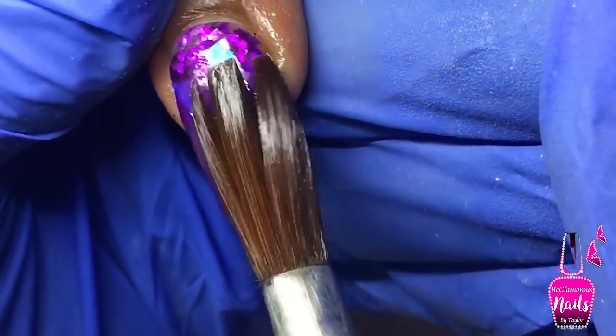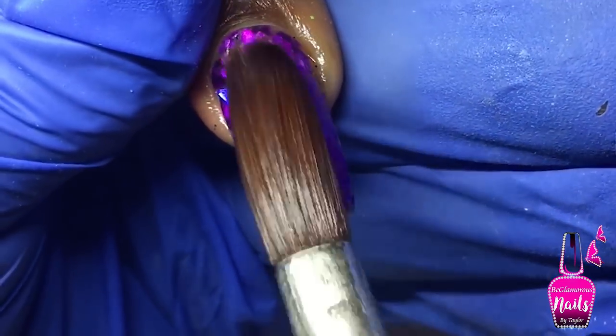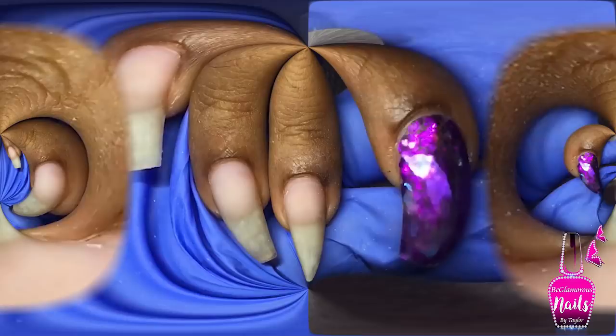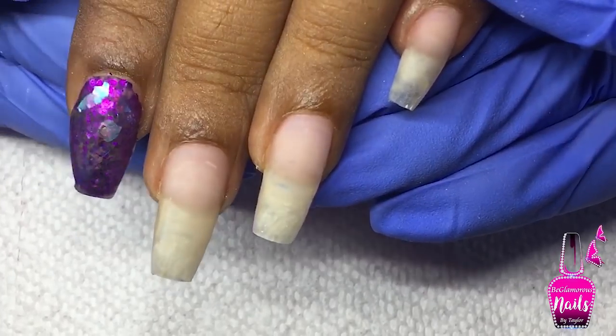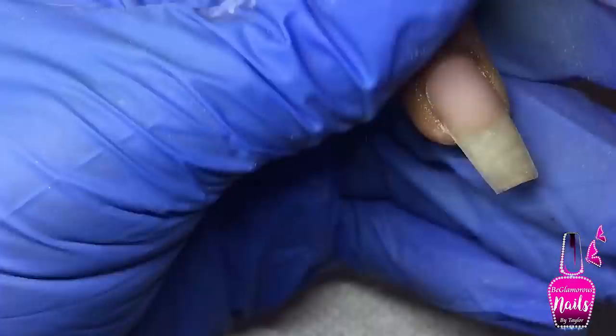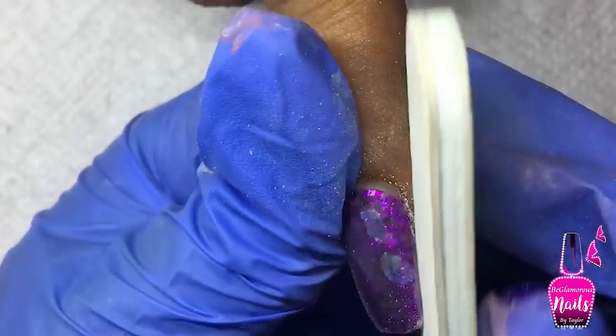Here's what our nails look like at the moment — unfiled, unshaped, just raw. I'm going to go ahead and file, shape, and buff. I sped this part of the video up so it doesn't take too much time, and I'll meet you right back with the design.